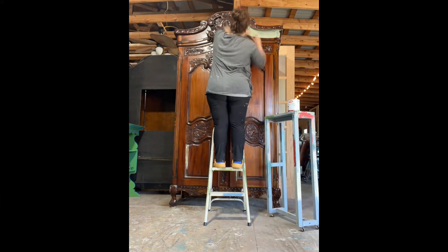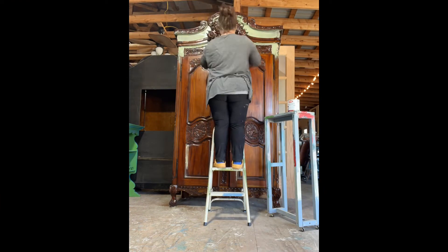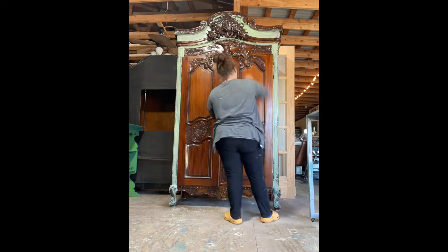This French wedding armoire is part of a custom order — a two-armoire order that will be going to upstate New York. The customer had really liked the previous kind of pale green armoire that I had done before.